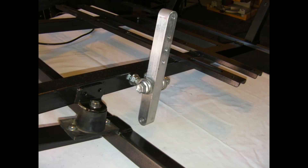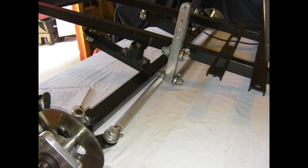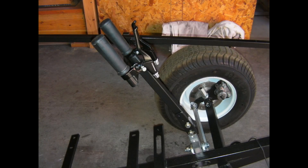I decided to use a tiller-style steering instead of a wheel. There's the main lower steering element, then there's the steering linkage, and finally the steering tiller assembly.